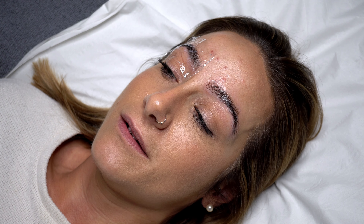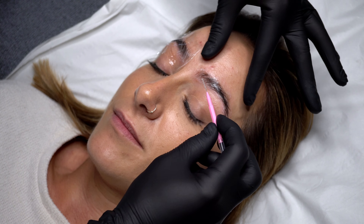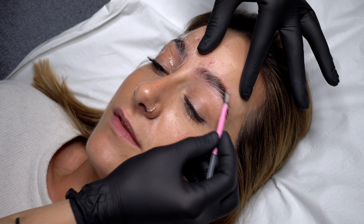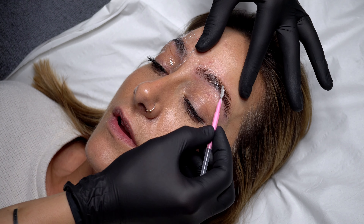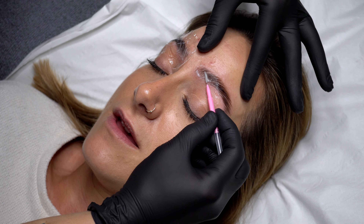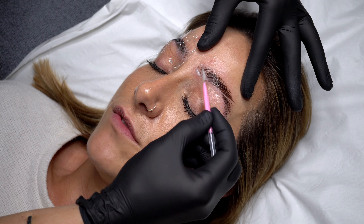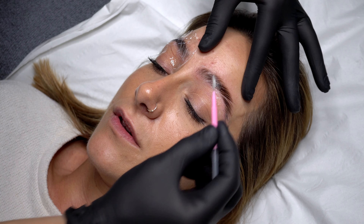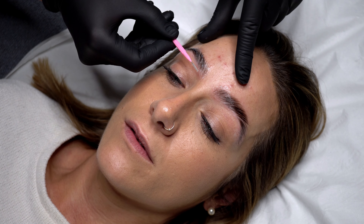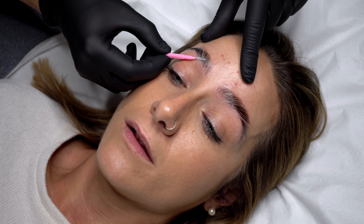Now we're ready to reshape the brows. I personally love to use a dental brush for this step — I've tried lots of different products to create the shape of the brow but this is definitely my favourite. I use the brush to create a lifted sweeping effect for the most flattering eyebrow shape. As I brush the hairs into position the tool also begins to pick up and remove the brow lift cream. I continue to work the brow hair until it's in a really flattering lifted fluffy haired state.